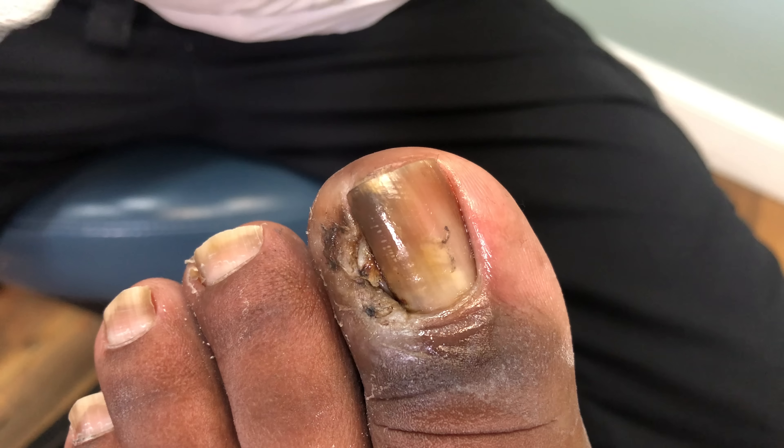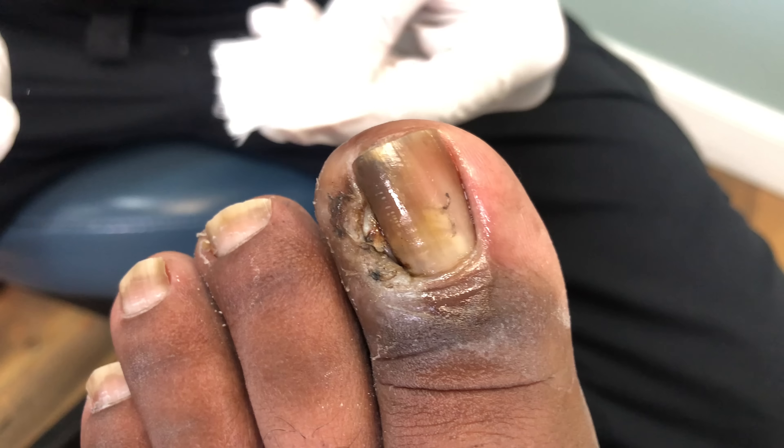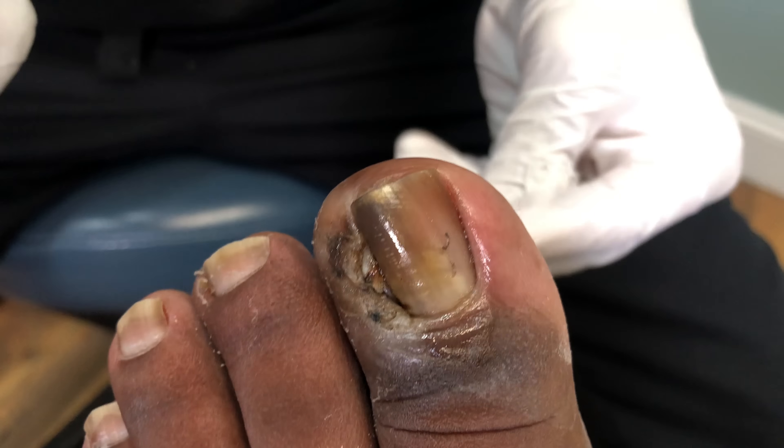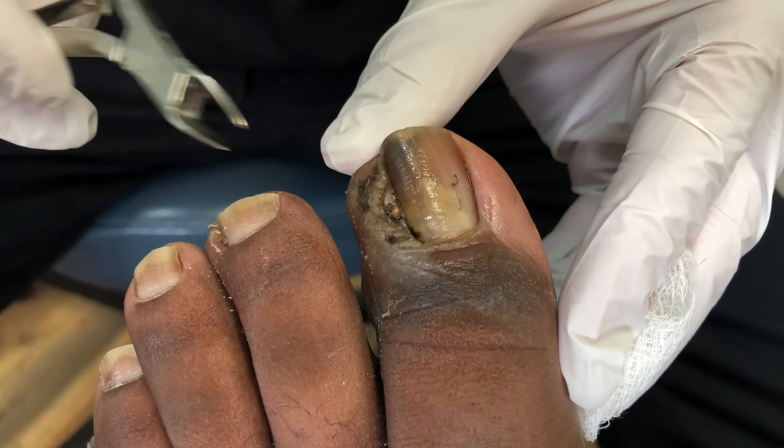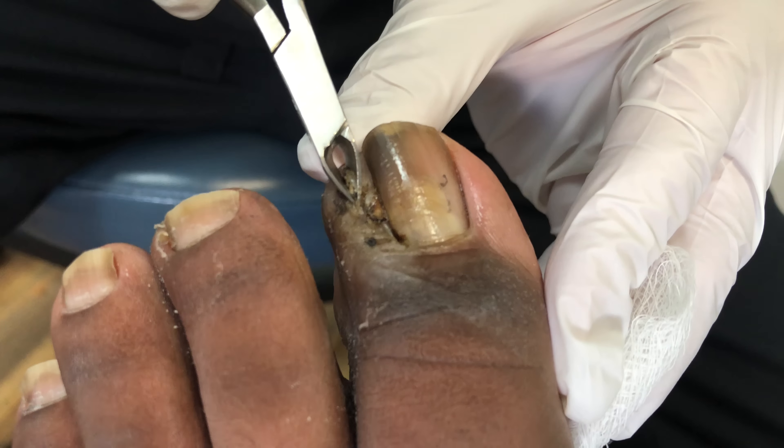Now it's healing from the inside out. But there's a layer of exudate, which is drainage, and the drainage dries up into a crust. And you can see it when you look closely at it, and I'm going to trim some of this off of here.